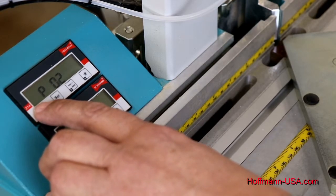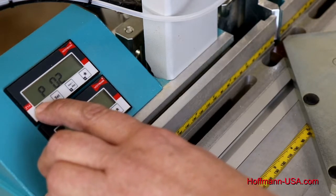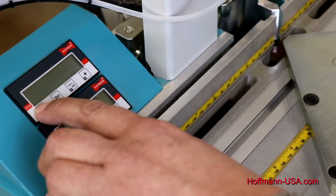Parameter two — and all these parameters are explained in the manual — is the display mode. If it's set to zero it will display millimeters; set to one it will display inches, and so on.